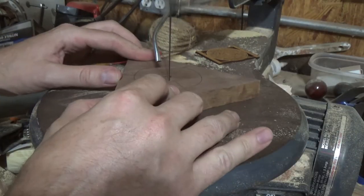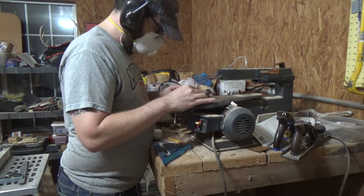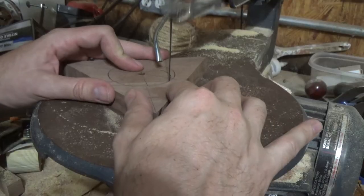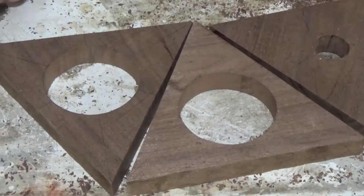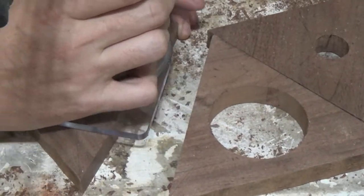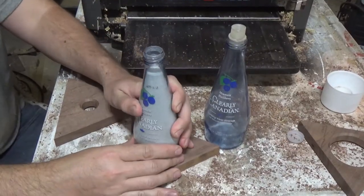And then I cut out the holes. I decided it would be a little more interesting if I put a little chamfer in the inside of the holes, so that's what I'm doing here. And then a quick test fit.